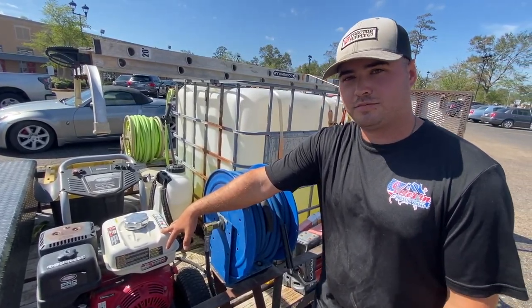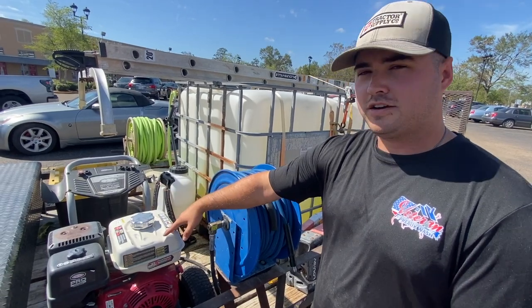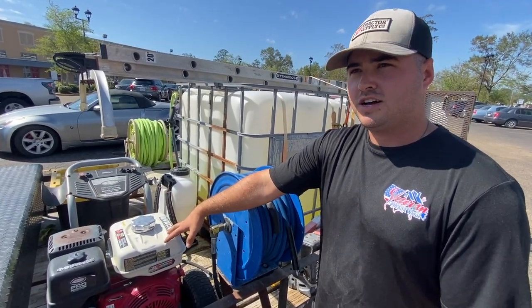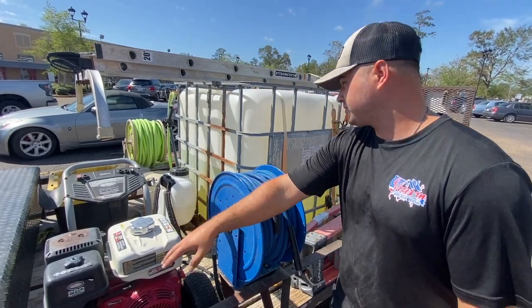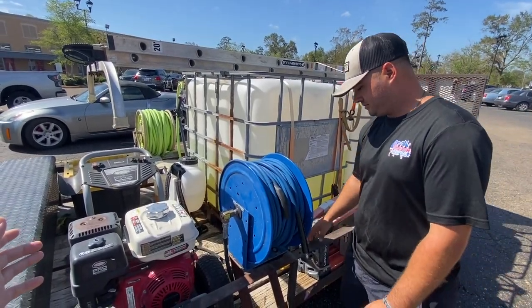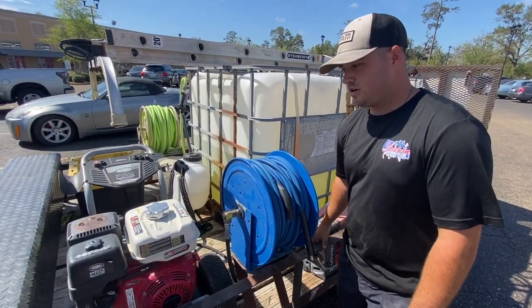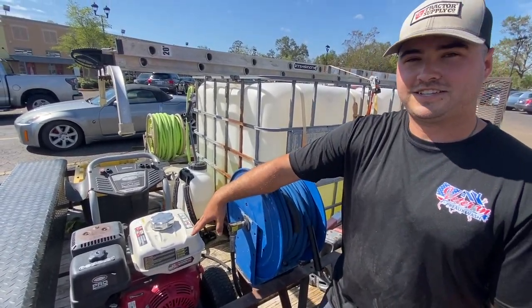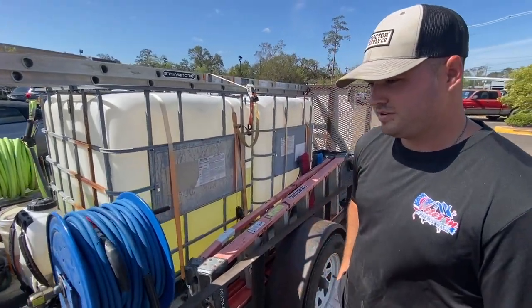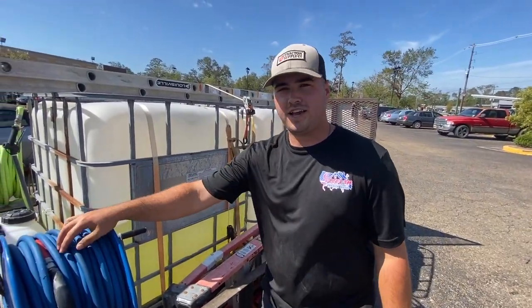The pressure washer is a Simpson 4000, 3.5 gallons per minute — we're looking to upgrade in the future, but it gets the job done. That was roughly $800 with our military discount, so you're looking at about $1,000 without it. For guys who think they can't start a pressure washing business with a four-gallon-a-minute machine — Kale, how much have you guys made with this? This thing has made us tens and tens of thousands of dollars.